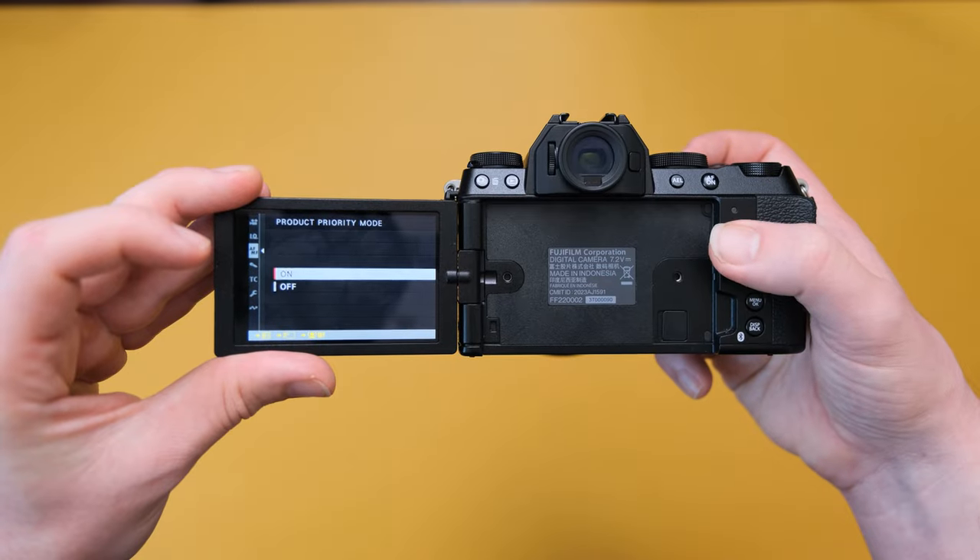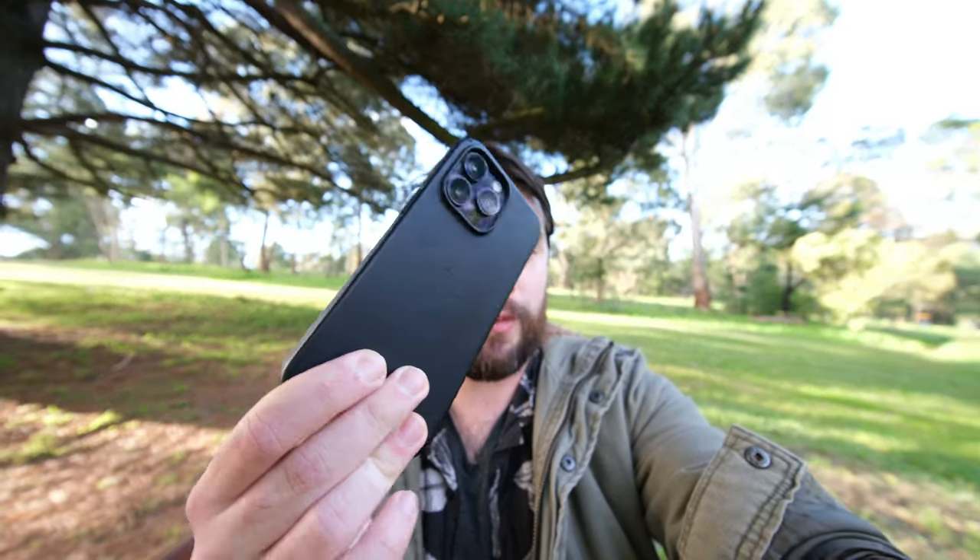It kind of defeats the purpose of an auto mode. And then there's product priority mode, which basically does what it says on the tin — it prioritizes products over the human face when you hold them out in front of camera, then goes back to the human face when the product is out of frame. Those first two options are available on any video mode, but for some reason product priority mode is locked to vlog mode, which I don't love. I feel like I should be able to put it in my custom modes. Also, I know I sang the praises of this lens for the plane coverage, but it is not kind to the human face — I do not need to enhance the size of my nose. Thank you very much.